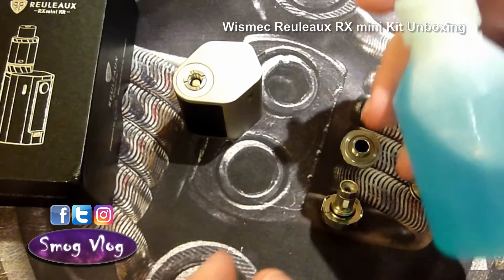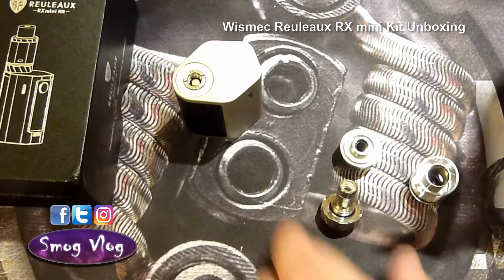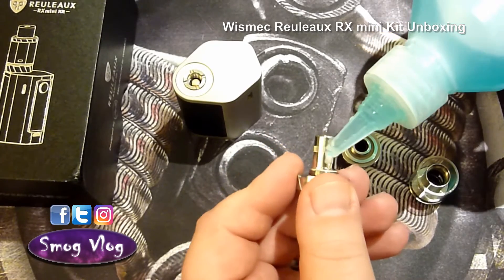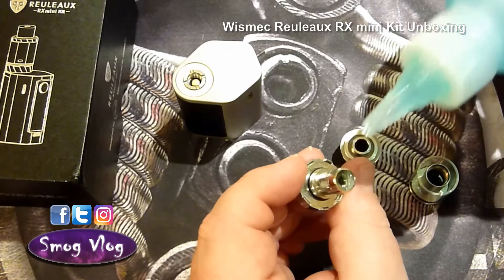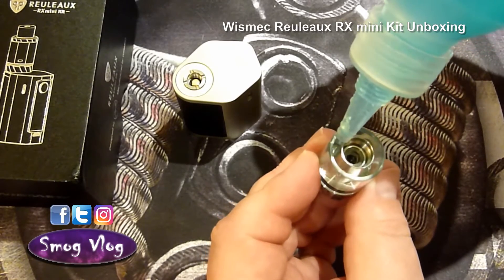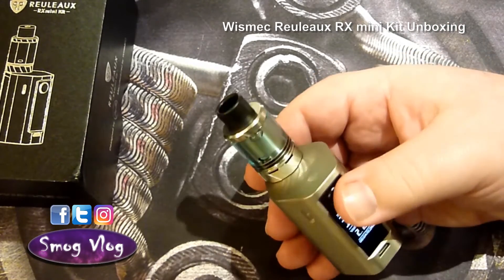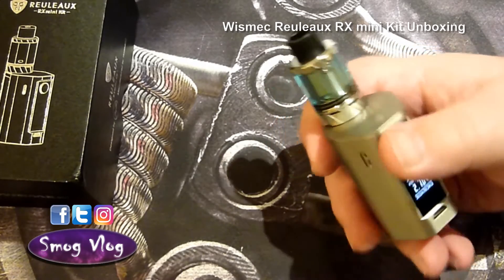We're going to leave the bottom section exposed so I can prime the coil. Grabbing some of Tony's secret special sauce — you want to get the wick pretty wet before you actually fill the tank, just to get the absorption process for the cotton going quicker. A couple of drops down there, not too much. It's a 2ml tank capacity — that ensures it's TPD ready. There's a very full tank in there. Set it to about 30 watts because it's a new coil — you don't want to blast it at full range when it's brand new, you want to bed it in slowly.